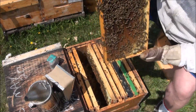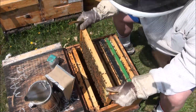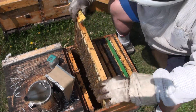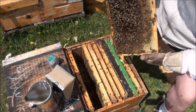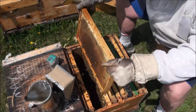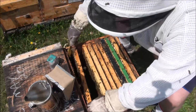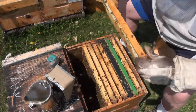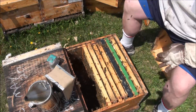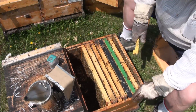That's nectar and open cells. I just want to pull out honey frames and that's all honey and nectar - I'm going to take that one off. The last one will be all honey and proper white. Another frame on the outside here.